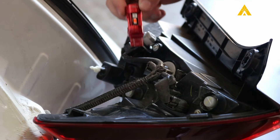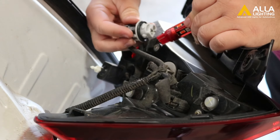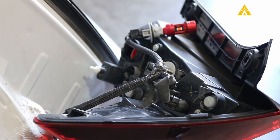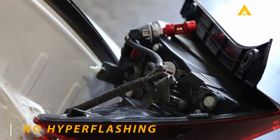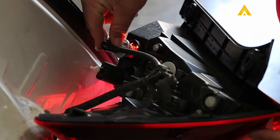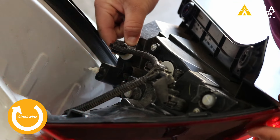Next we are going to install the new Aula LED back into the connector. Reinsert the bulb back into the housing, then twist it clockwise this time to lock it in place.